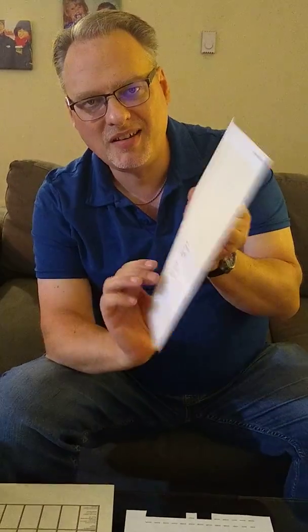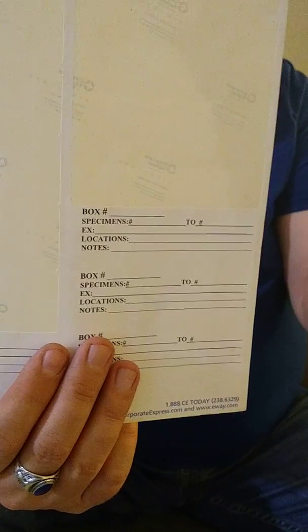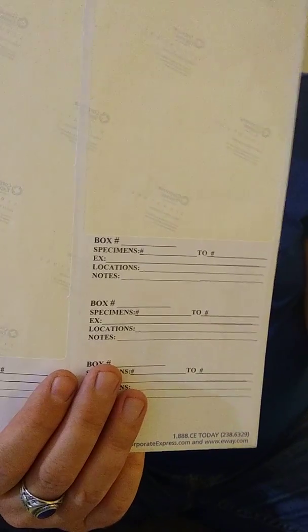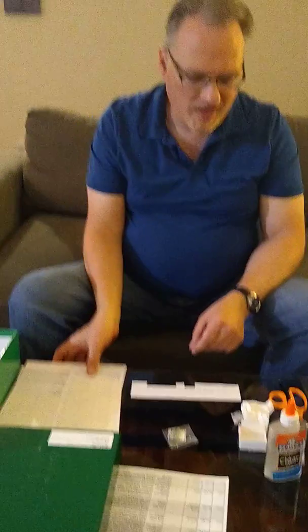For box labels, you don't have to do anything fancy — you can write directly on the box. I like to keep things a bit organized, so I print out labels. You can get packages of Avery labels from your local drugstore, supermarket, or wherever, and print those out for yourself. So this is kind of a primer for cataloging your collection. I appreciate your time and I hope you have fun collecting. Thank you so much. This is The Rock Guy, signing out.